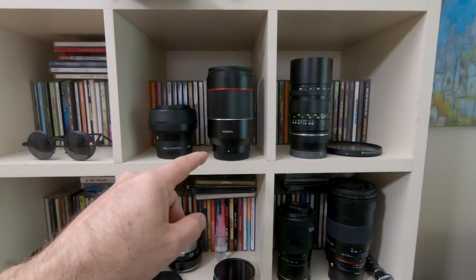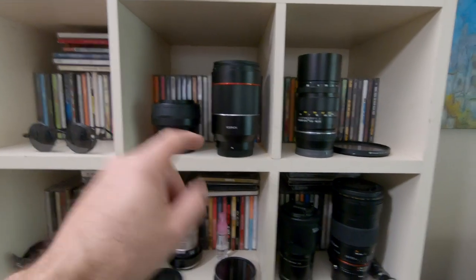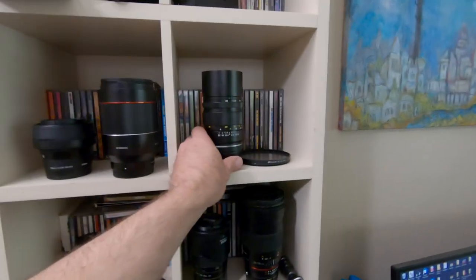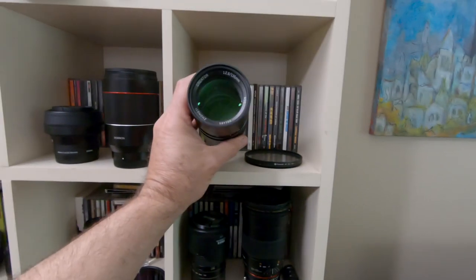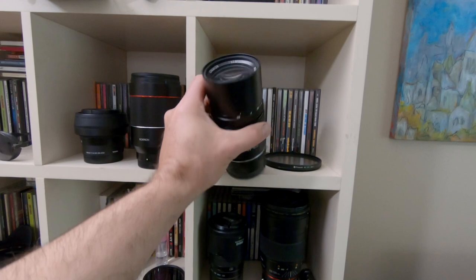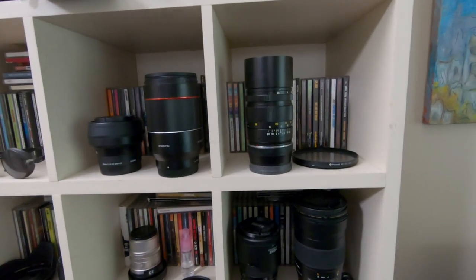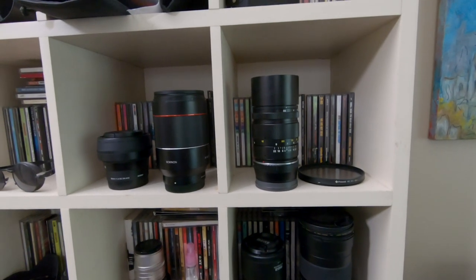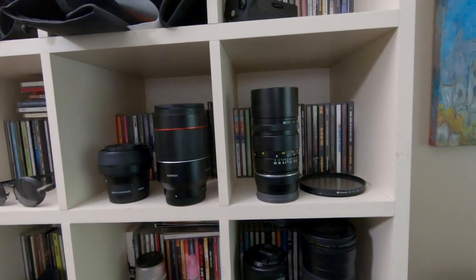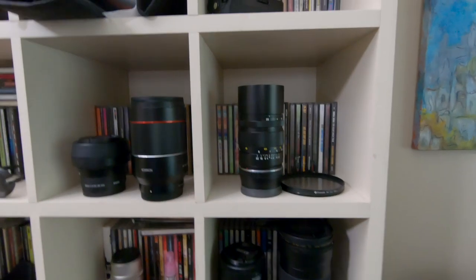The Rokinon 35mm f1.4 — I brought that home to compare it to another lens and I've already reviewed it. If you're looking for a small telephoto manual focus lens, this is the Zhongyi Creator, and Oshiro also makes one about the same size. This is a 135mm f2.8. They're decent but not great — there's some chromatic aberrations and they're not as sharp as they could be wide open, but it's like a $160 lens. I doubt I'll ever review it and I'll probably just sell it.